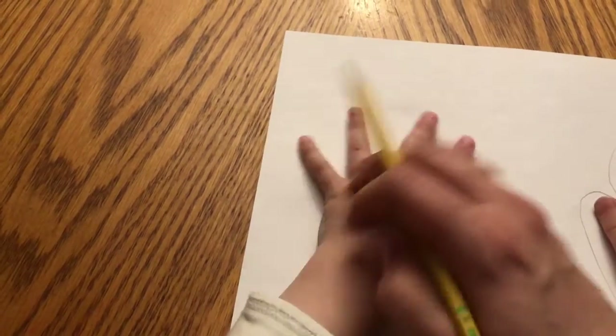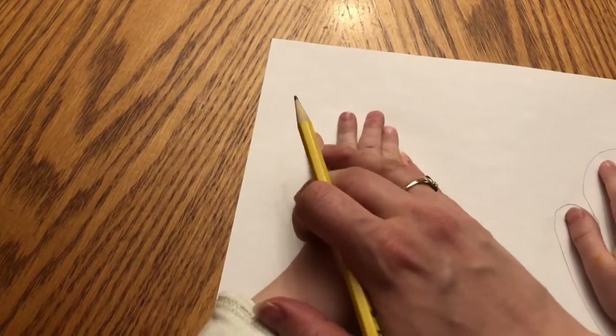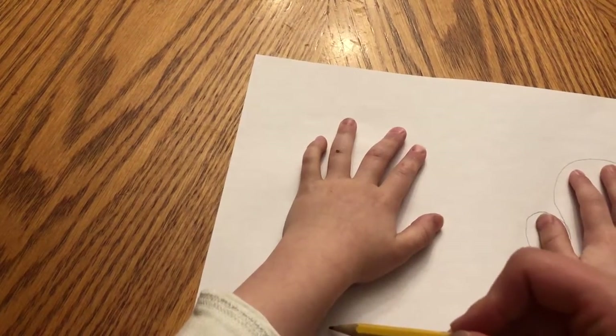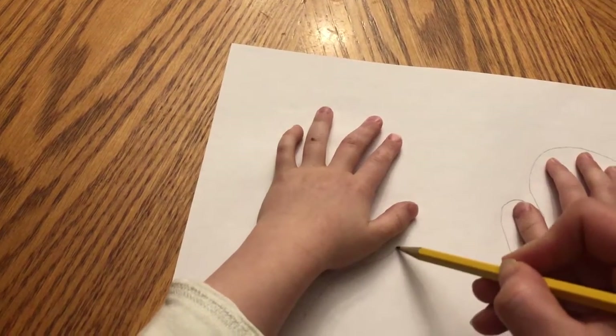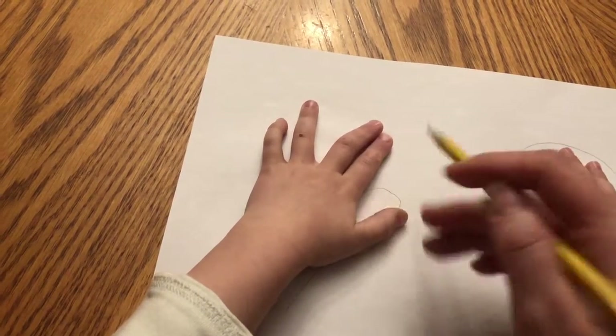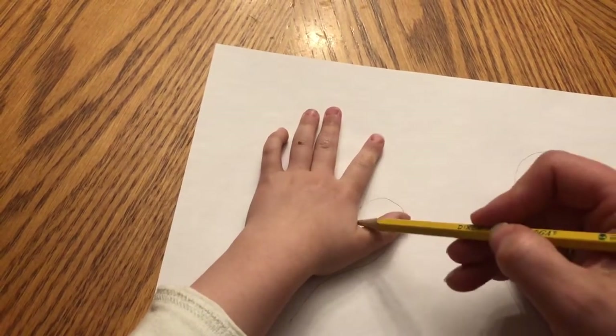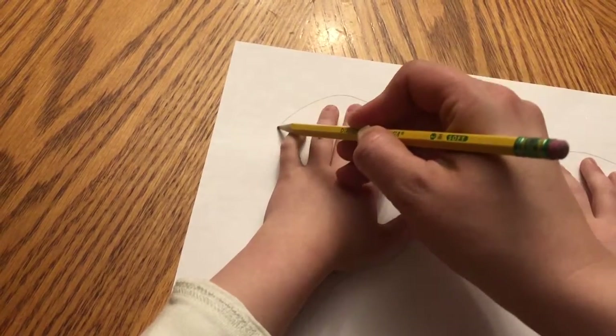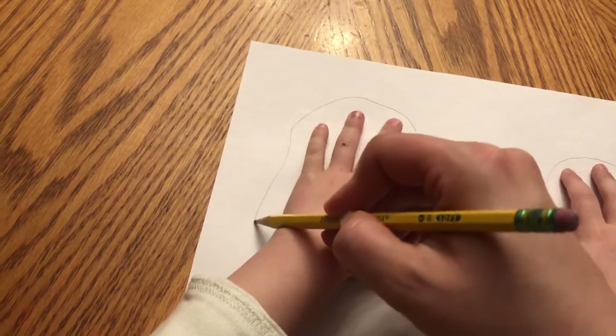Then I'm going to come over to this hand. We're going to move it just a little bit — put your fingers together like that. We're going to come up here and do the same thing. Notice I'm doing this with a pencil first, that way if we mess up we can always go back and erase.